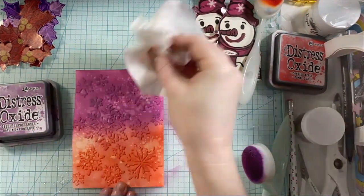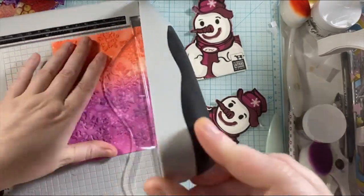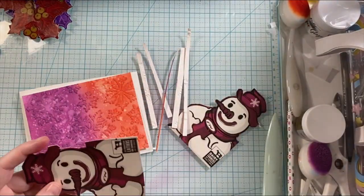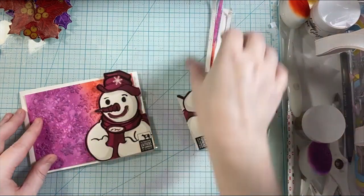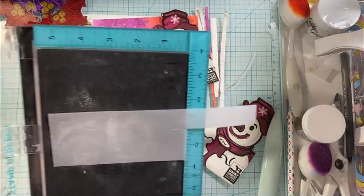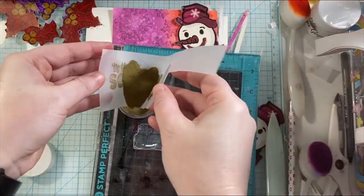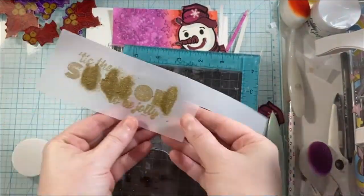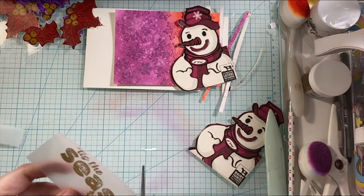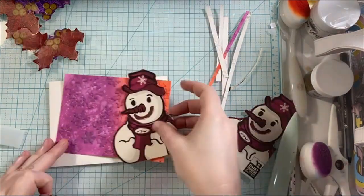Now I'm just inking them up and creating some fun elements on the background. I brought in purple and red Distress Oxide over the embossed backgrounds, and added some water splatter for more interest. For the sentiments, I'm using Simon Says Stamp clear embossing ink and then gold embossing powder. I really wanted the sentiments to pop over the different colors in the background, and especially for the holly cards, since the berries are gold, I thought this would really make them stand out.